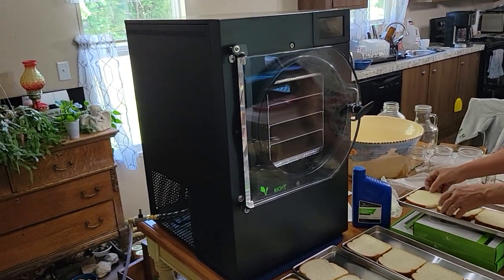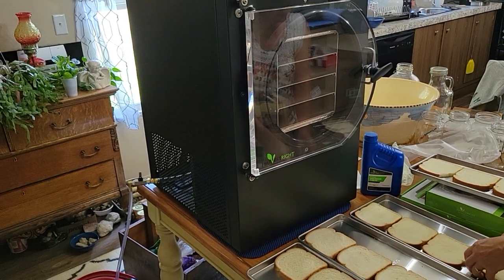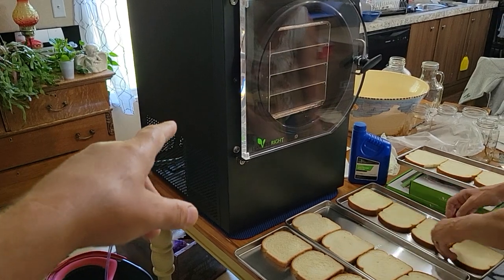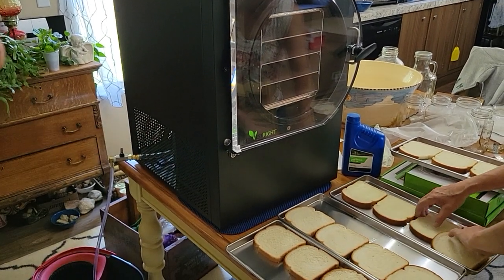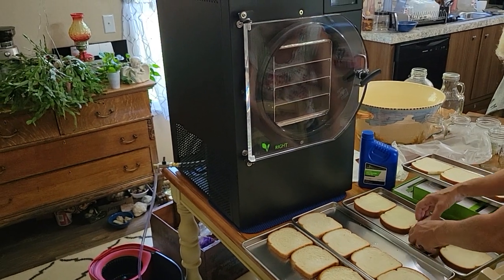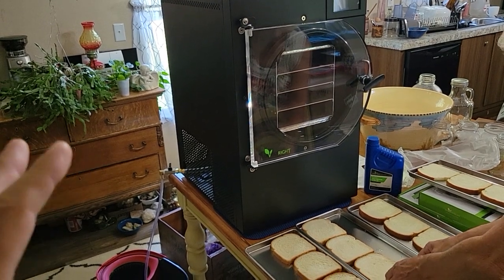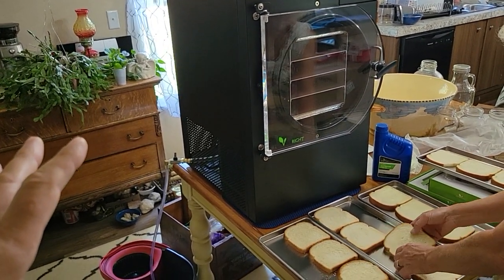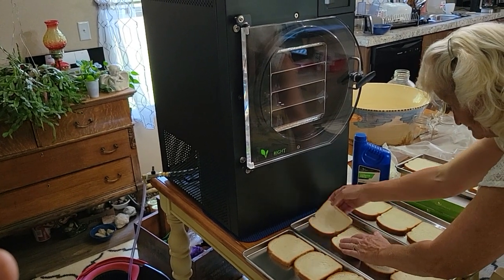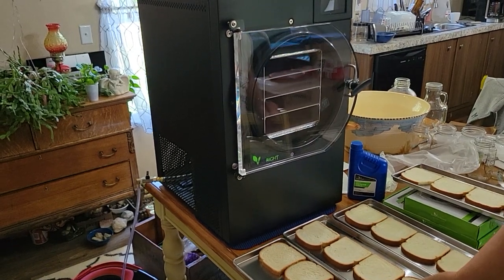Tractor Supply had a big Memorial Day sale — $500 off anything over a certain amount. The freeze-dryer qualified, and they also do interest-free financing for a year, so these things are really affordable. They're expensive, but it's a good way to get one. With that $500 off, I think it came out to around $2,500.